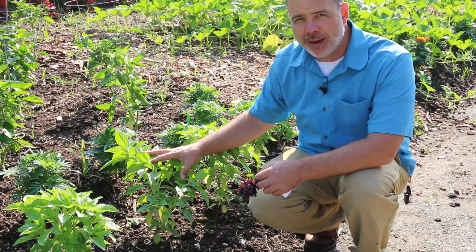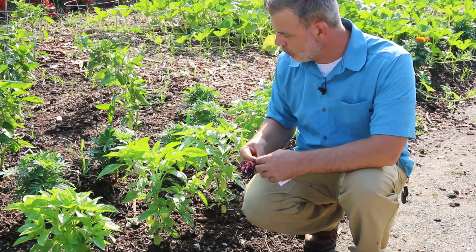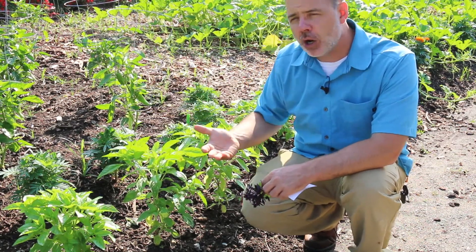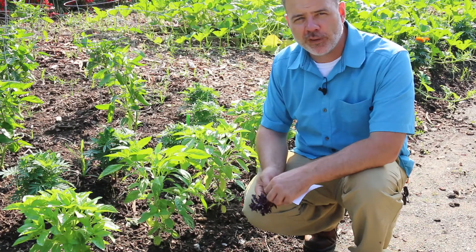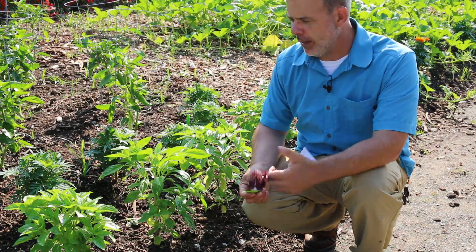If you've never tasted basil, you need to experience the smell, the aroma, but also the taste of fresh basil. As flower stalks come on in the summertime, you want to cut those off because you're not growing it for flowers, you're growing it for the foliage. If you're tired of harvesting basil, you can let it go to flower — and actually, it's a great attractor of pollinators.